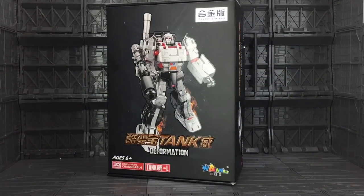Hello everybody and welcome to another Transformers KO review! Today, thanks to the guys over at TF Direct, I'm taking a look at Tank Deformation by KubanBio, aka the Combiner Wars Leader Megatron, with the DX9 Megatron Upgrade Kit.